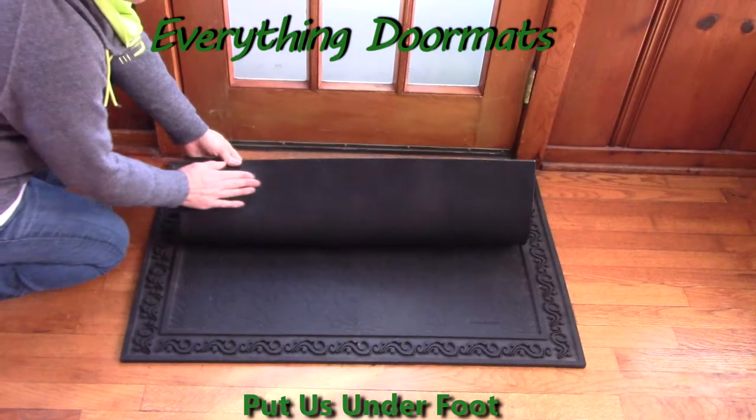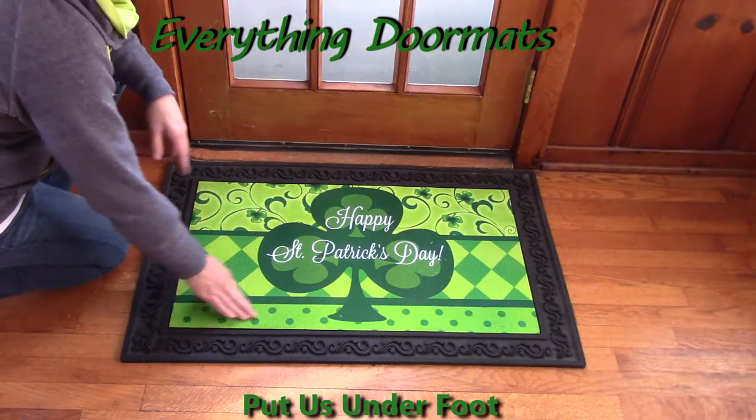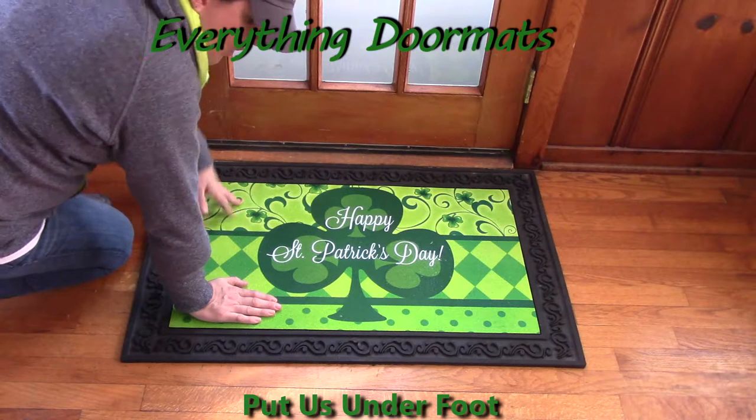The back is made from a 100% recycled rubber backing so it doesn't slip and slide or move around. I can put all my weight on it, push really hard, and it's not going anywhere.